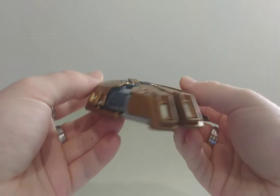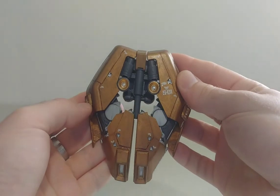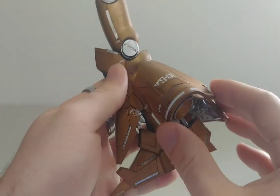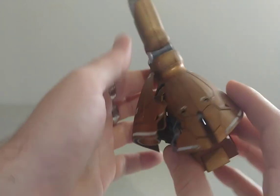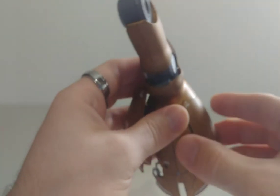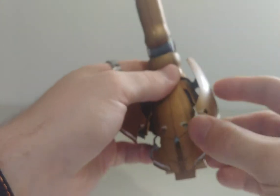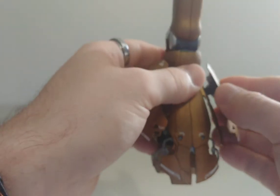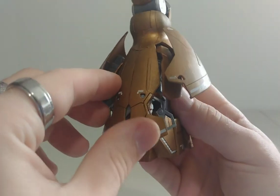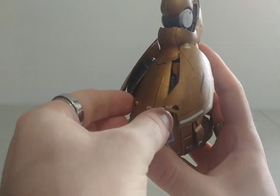The legs have a lot of steps to transform. You can lift this plate to show more cannons, and you can do it on the other side too — lifting more plates to reveal them. This part always gives me a little bit of a problem, but there we go.